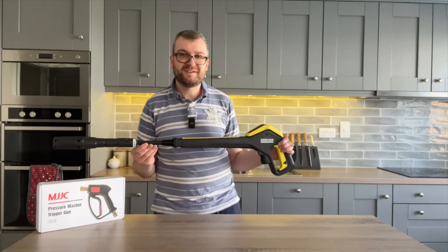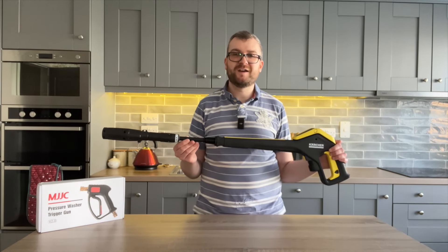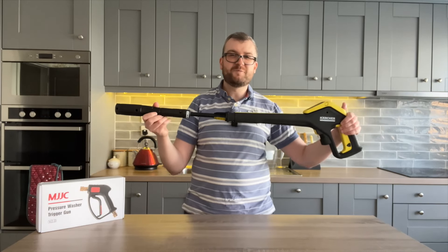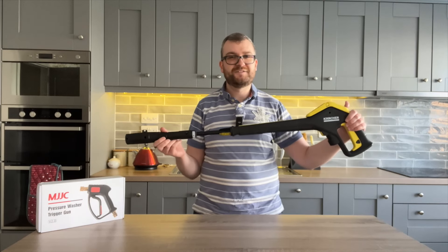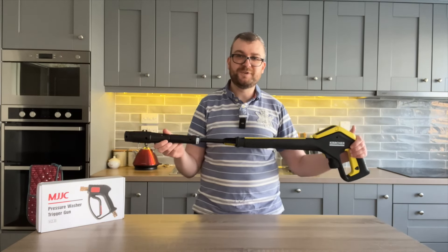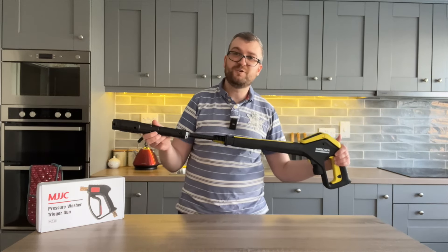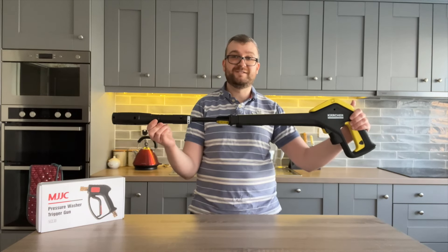The other day I was speaking to our friends at MJJC about how best to upgrade my Karcher K4 from this trigger and lance with the Vario lance to something a little bit more ergonomic. This isn't hating on Karcher at all — they have to produce a product suitable for home use, car use, and anything in between. But for me, who is mainly a car detailing enthusiast, I don't need anything this big.